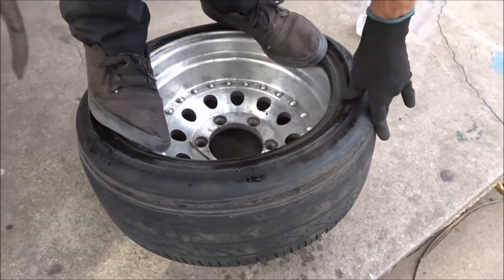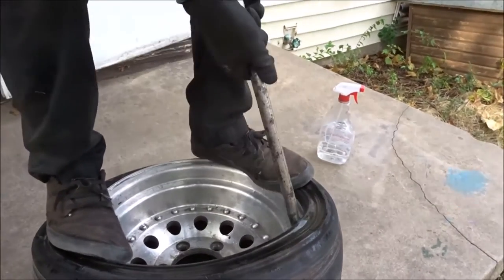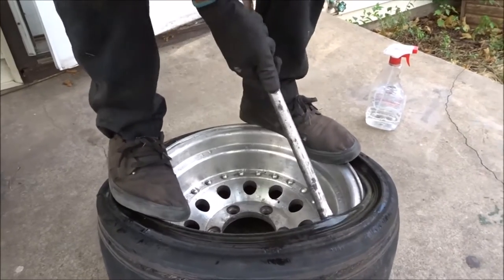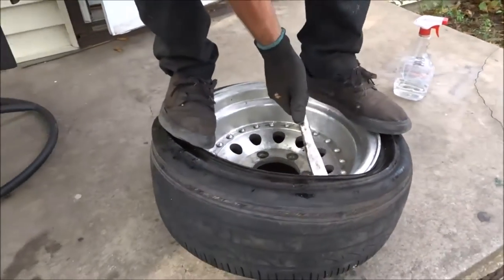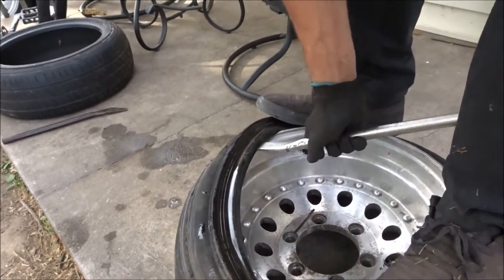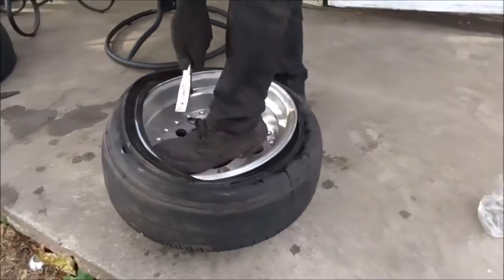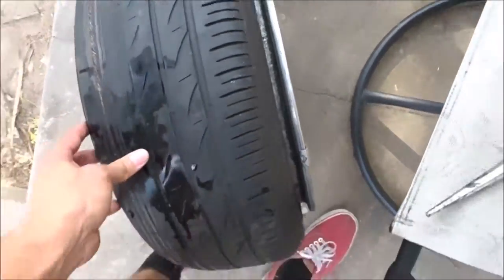Look how tight it is though. Do you think it will go? It'll have more stretch. I'll show you guys how it looks and I'll probably put the same size on the front. Hope you don't mess up the bead doing that. I'll show you guys what it looks like when it's actually on — you guys can see how stretched it'll be.